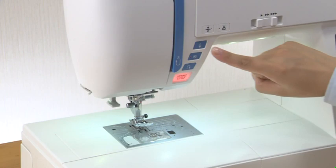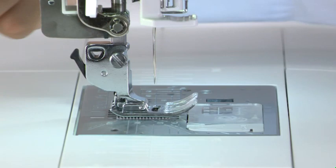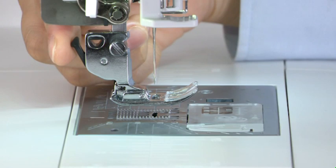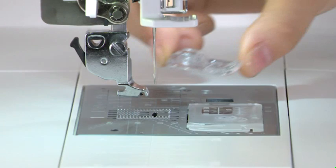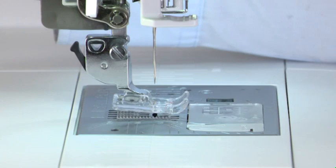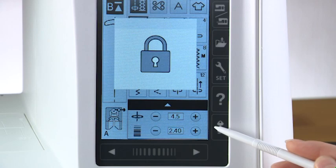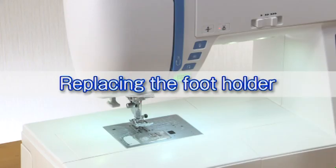Replacing the presser foot: raise the needle by pressing the needle up/down button. Press the lockout key. Raise the presser foot with the foot lifter. Press the lever on the back of the foot holder and the presser foot will drop off. Place the desired foot under the foot holder so the pin on the foot lies just under the groove on the foot holder. Lower the foot with the foot lifter to lock the foot in place. Press the unlock key.